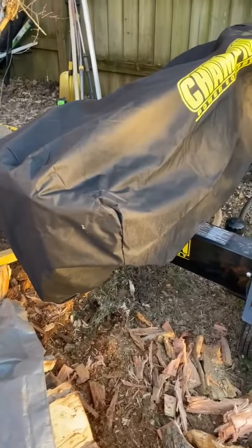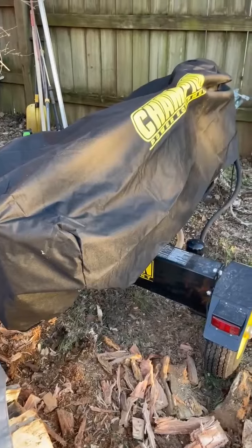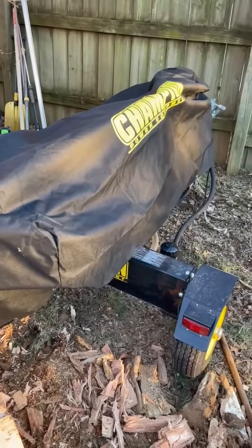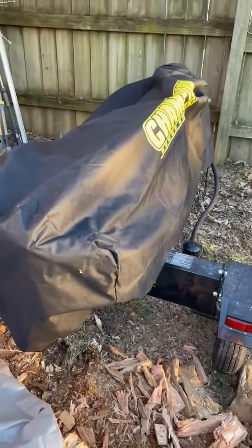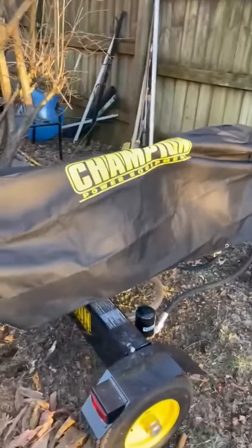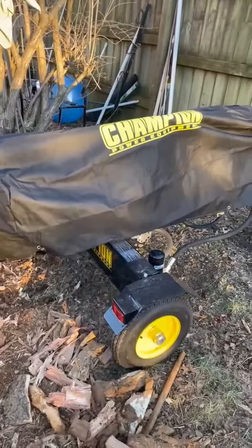If you go rent one, it's seventy dollars a day, and every day you use this one you save seventy dollars. Trust and believe you wear yourself out trying to get everything done within that 24-hour period — it's not worth it. If you got the money, buy you a Champion log splitter.